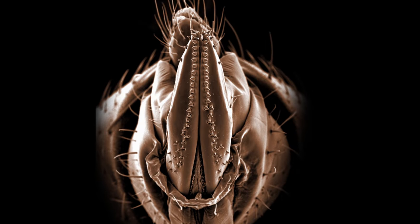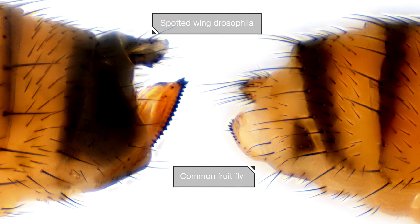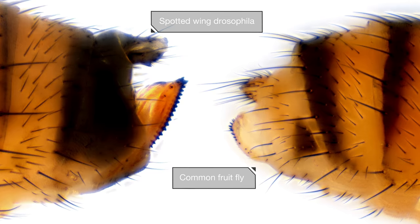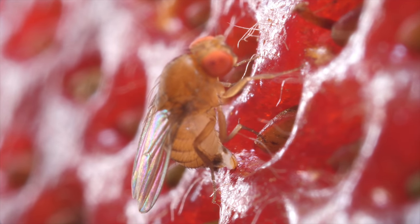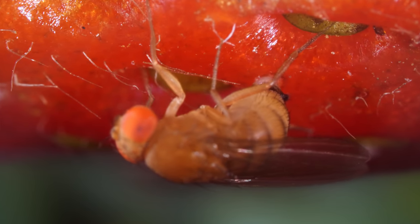Her ovipositor is long and has two rows of teeth — much more impressive than the common fruit fly, which uses a smaller, smoother ovipositor to lay eggs on rotting fruit. The spotted wing Drosophila uses the extra cutting power to dig a hole into firm fruit while it's still in the field. Then she pushes her egg in.